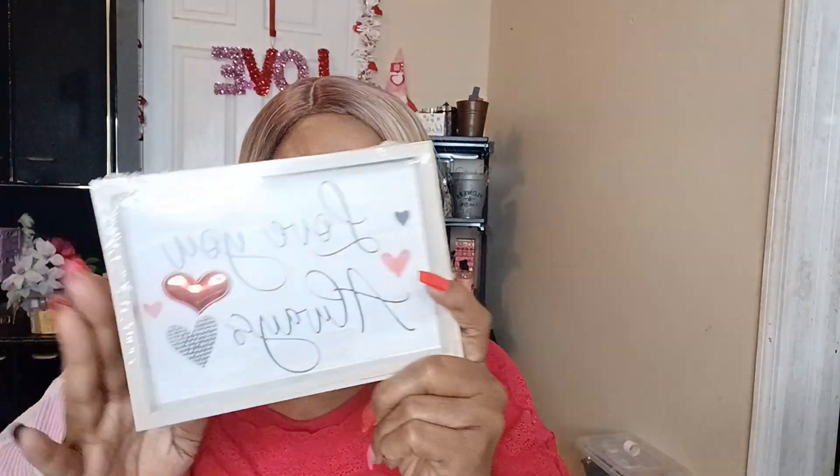I picked up this 'Love You Always' piece — it was just so pretty. I love it. That's item six.